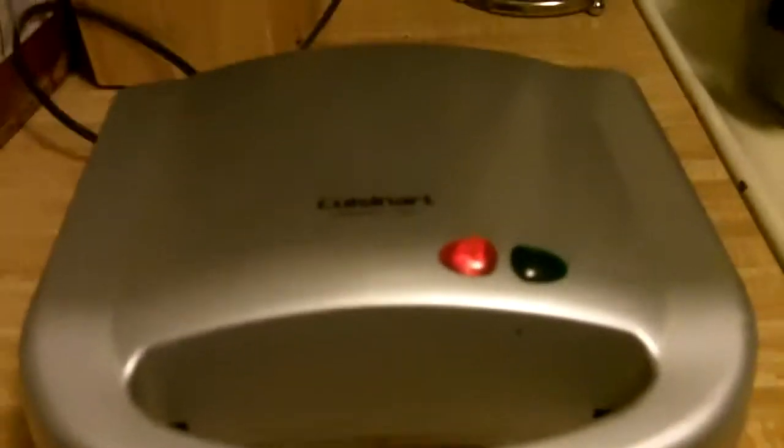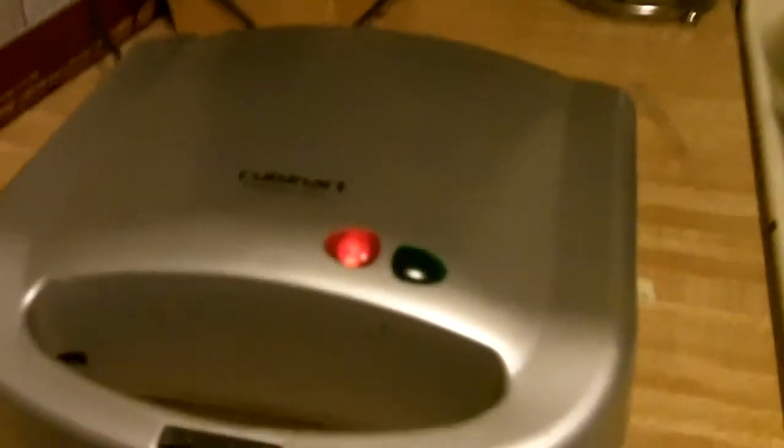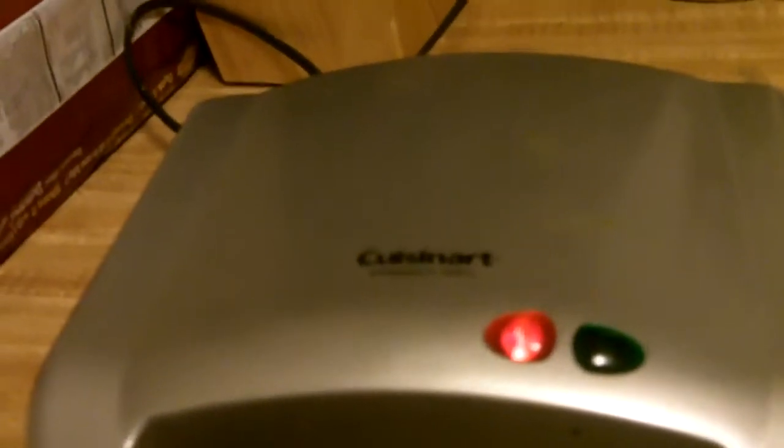I don't feel like editing anything together, so I'm getting it done in real time. I have a few ravioli left, so we can go ahead and pop those in the microwave. Trying to finagle these apart — it's really not easy.